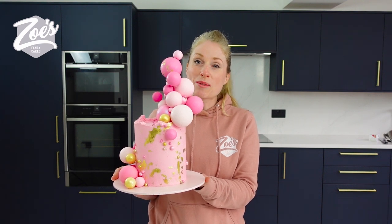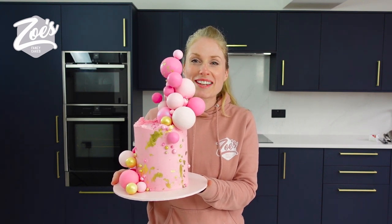Hi guys, welcome to Zoe's Fancy Cakes. I'm Zoe and today I'm going to show you how you make those spheres that go on top of your cakes.